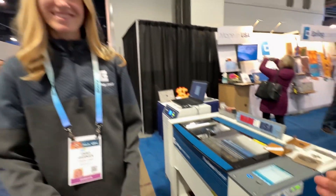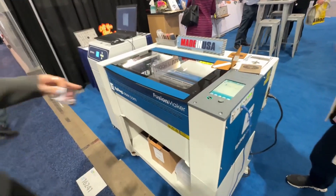Emily, can you say Epilog laser? Epilog laser. This is our Epilog Fusion Maker.